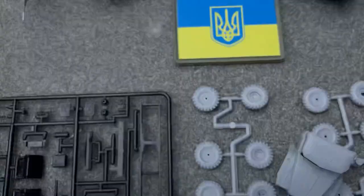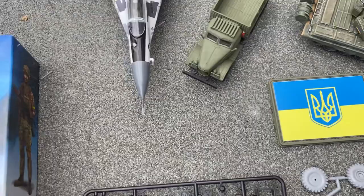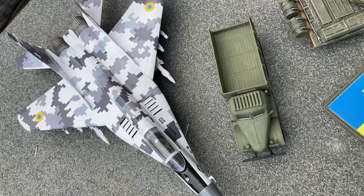ICM decals work very well. This is the Ghost of Kyiv model, and for me it was a very nice model to build.